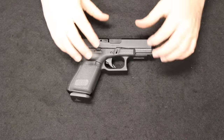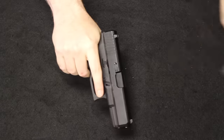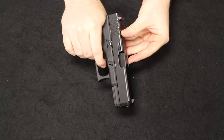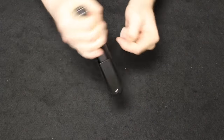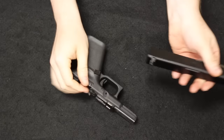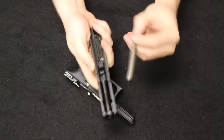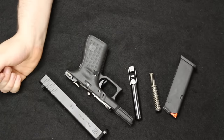Let's get into disassembly, starting with the Glock 19. Remove the magazine and check that we are clear. You need to pull the trigger. From here, bring the slide back just partially — there are two takedown tabs on either side. Pull those down, release the slide, and it comes right off the frame. Then remove the double guide rod and spring, push out the barrel, and that is field stripped.